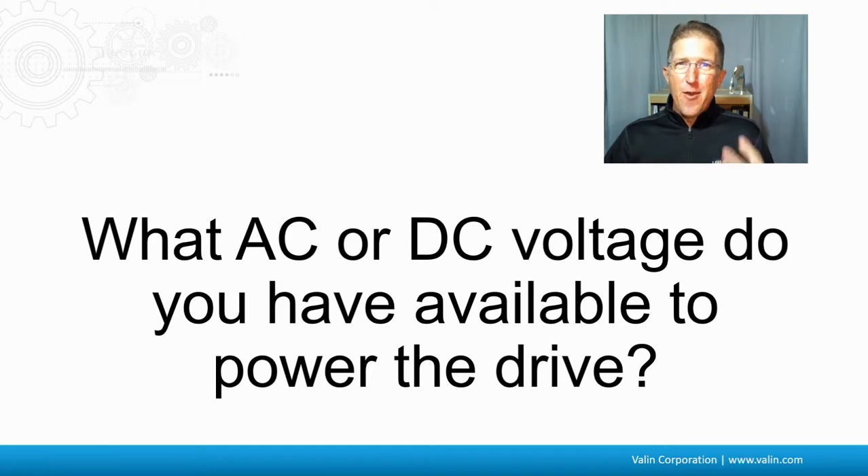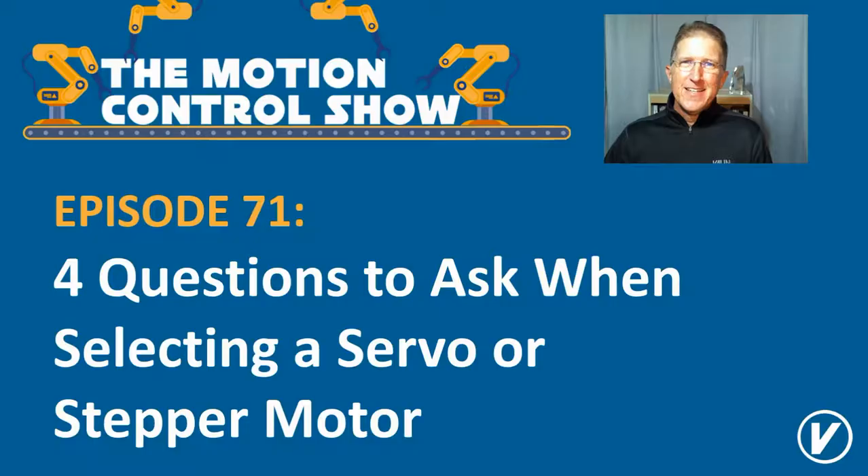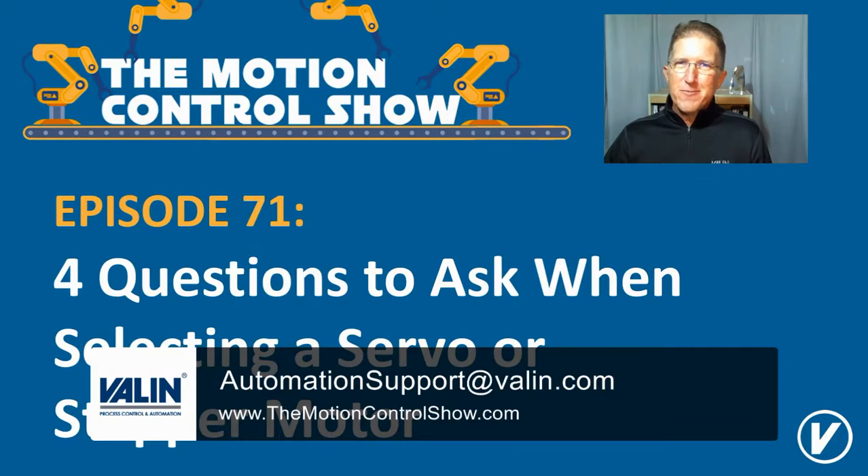So don't forget the four questions that you need to ask. I'm Cory Foster of Valen Corporation — reach out to us here. We're always happy to help.